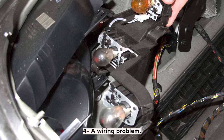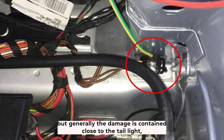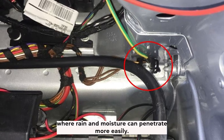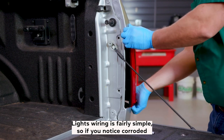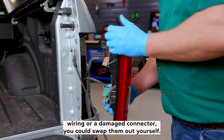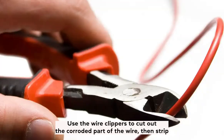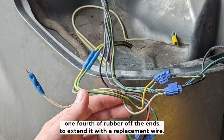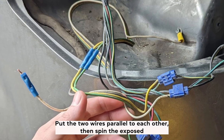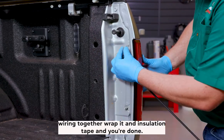Four: a wiring problem. Issues with wiring can be difficult to detect, but generally the damage is contained close to the taillight, where rain and moisture can penetrate more easily. If you notice corroded wiring or a damaged connector, you could swap them out yourself. Disconnect the battery and the connector from the taillight. Use wire clippers to cut out the corroded part, then strip one-quarter inch of rubber off the ends to extend it with a replacement wire. Put the two wires parallel to each other, spin the exposed wiring together, and wrap it in insulation tape.